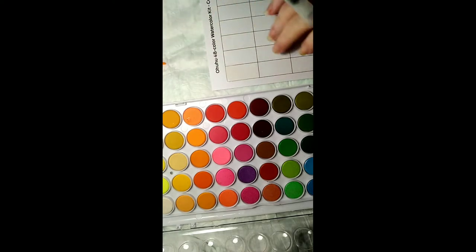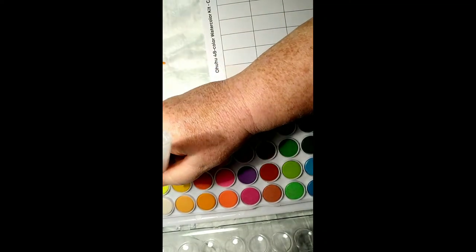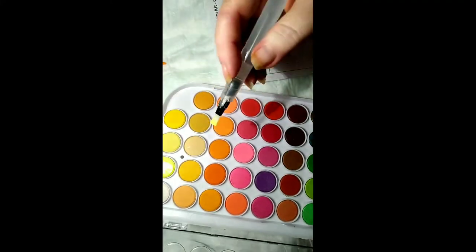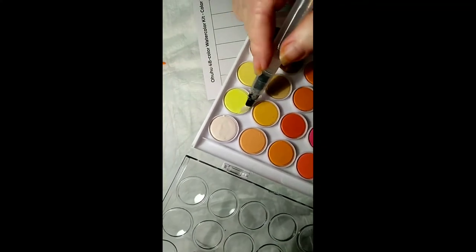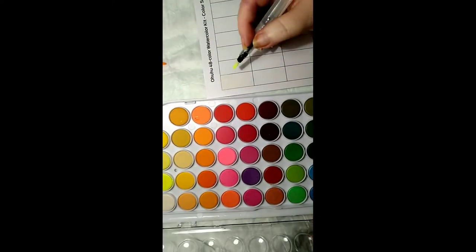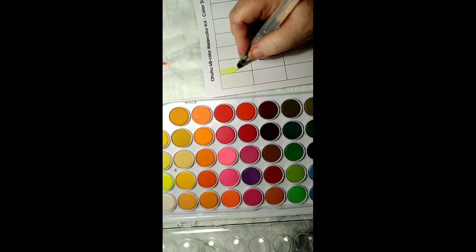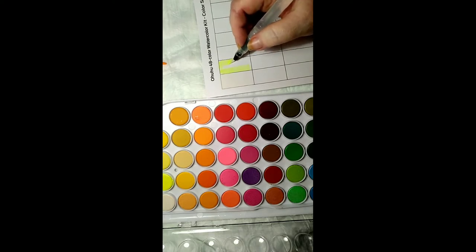There are no numbers or names anywhere on these, so I can't tell you. These are really vibrant — bright and vibrant. I'm gonna have to put some numbers on these. That one's almost neon. It probably is.